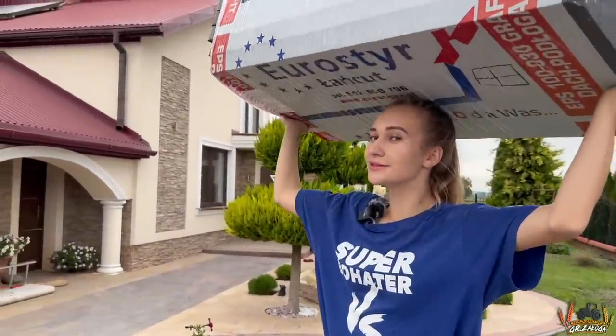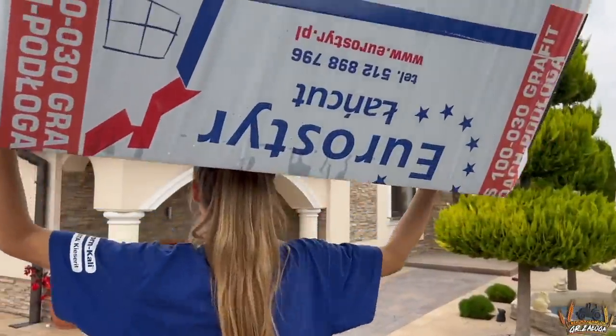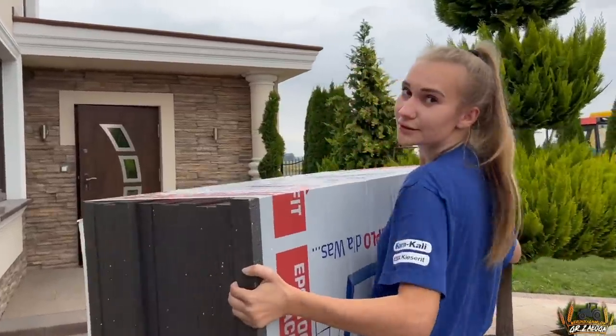Deszczyk padał. Zapraszam w moje skromne progi. Ciężkie? Nie, leciutkie.